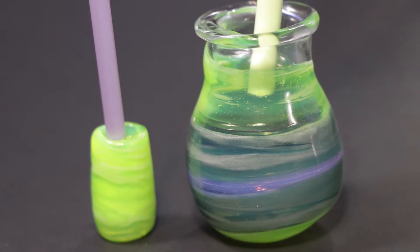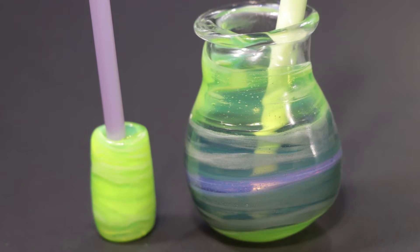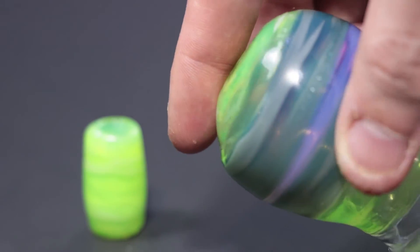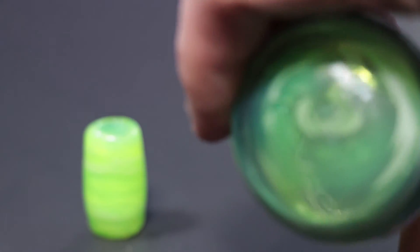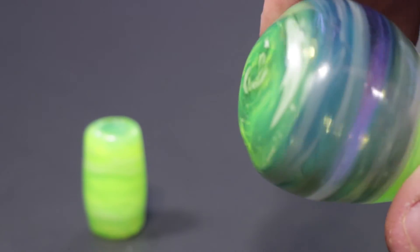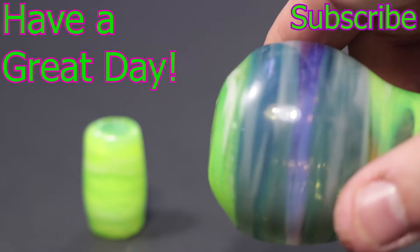Now that it's finished, here's the jar — and I really like it. I think the colors really pop. Some of these rods just have amazing colors; that's kind of the fun part, all the different ones you can pick from. But that's going to do it for this video. Thanks for watching, make sure you subscribe so you can check out what's coming up next, and don't forget to have a great day.